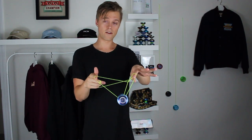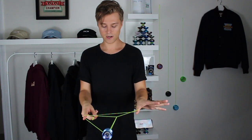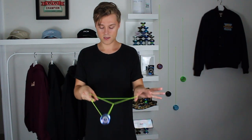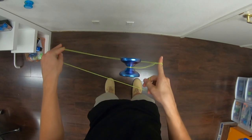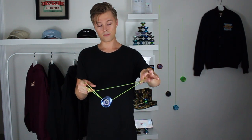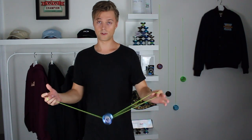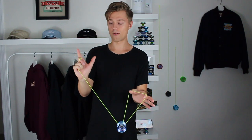Then we can just drop the string off our non-throw hand pointer finger and it leaves us in this kind of trapeze and brother green triangle. From here, we just want to pop the yo-yo off the back of the green triangle — if we pop it off the front, it'll leave a knot. So pop it off the back and then just land it on this top string. Then insert our non-throw hand pointer finger into the loop that's around our thumb, and just pop to a trapeze.